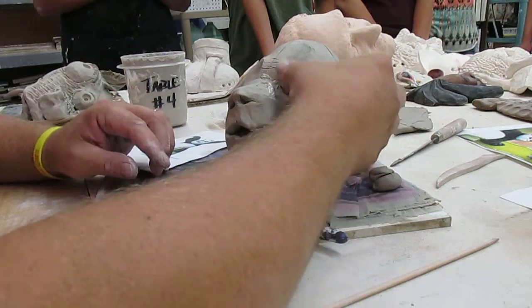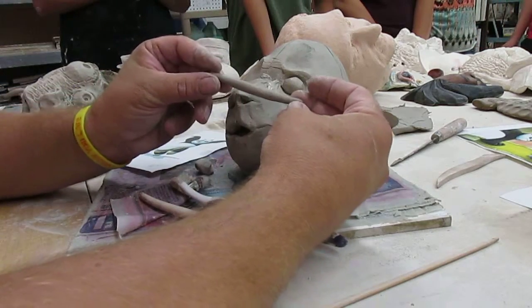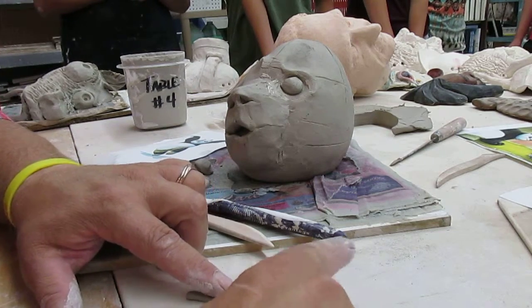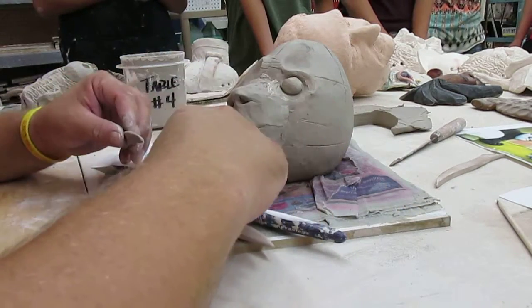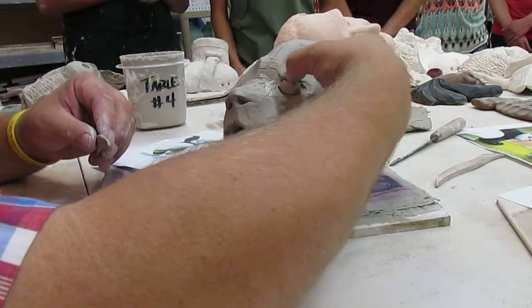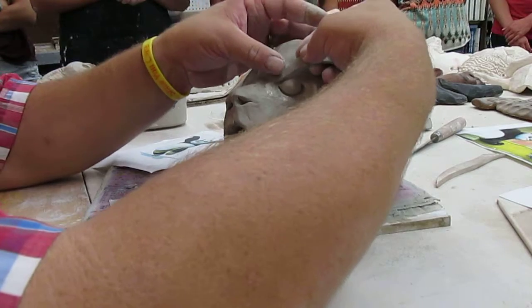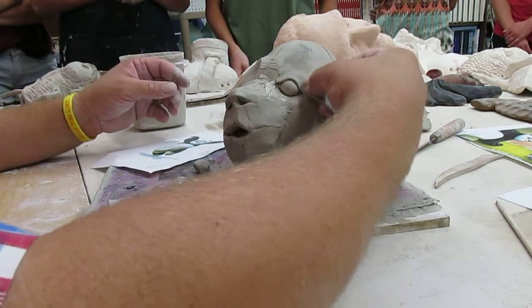Now I want to put an eyelid on him, so I'm taking another piece of clay and rolling it into what looks like a coil — we call it a coil, a worm, or a snake. On your table on top of plastic you can do this; I'm doing it on canvas so it doesn't stick. I kind of squished the socket closer so there's no air trapped in there, and then when I put this on I can draw with the bottom line to make the shape of his eye.